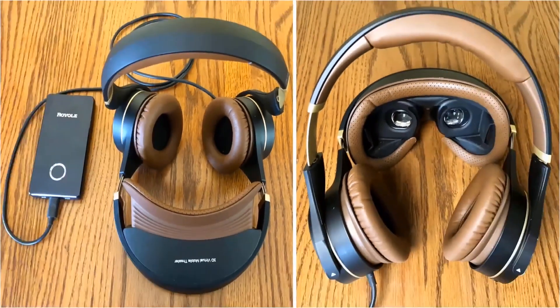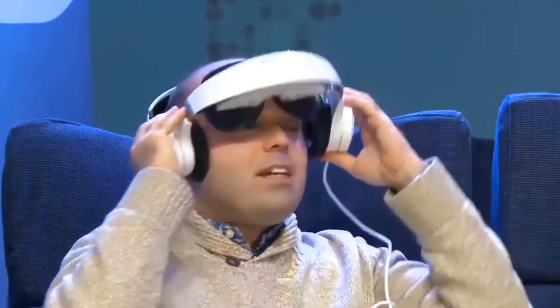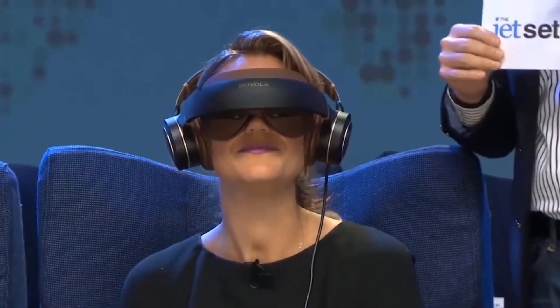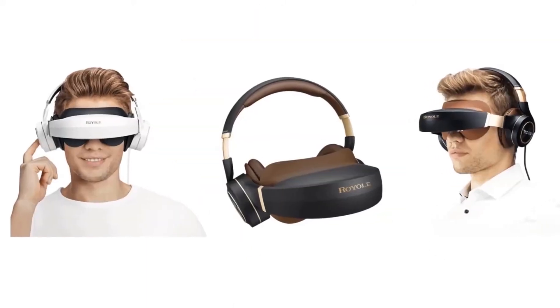The use of two AMOLED 1080p Full HD resolution displays results in outstanding picture quality. Along with the ability to incorporate active noise cancellation and noise reduction, you can completely cut off from the rest of the world.